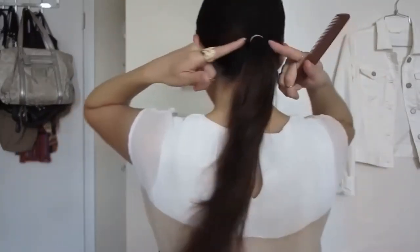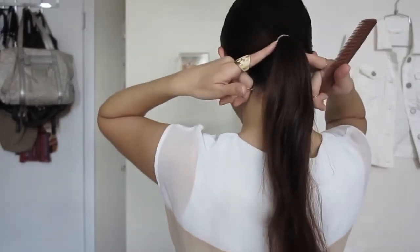You want to make sure your hair is super clean and that you have no tangles at all. Now we're gonna put the hair away as you usually do — we're gonna make a little ponytail and make sure it's low and very tight.